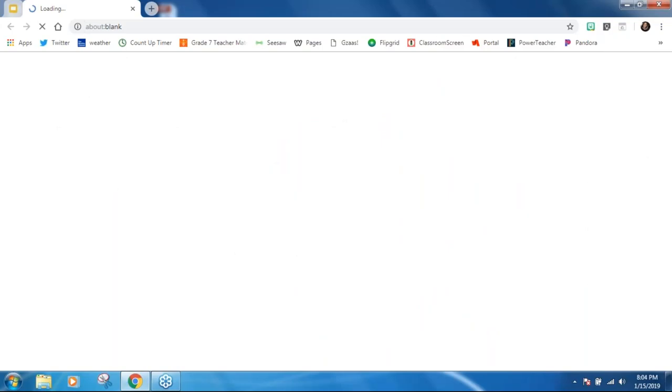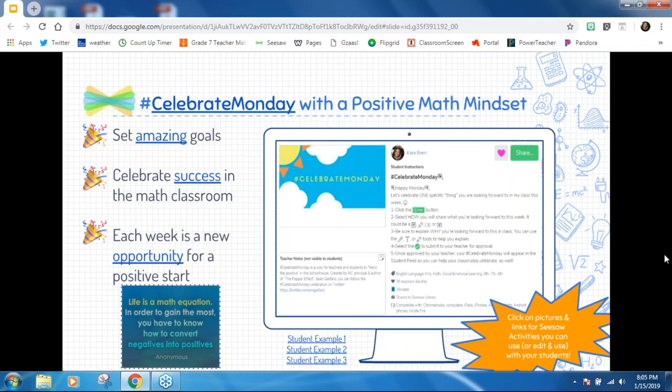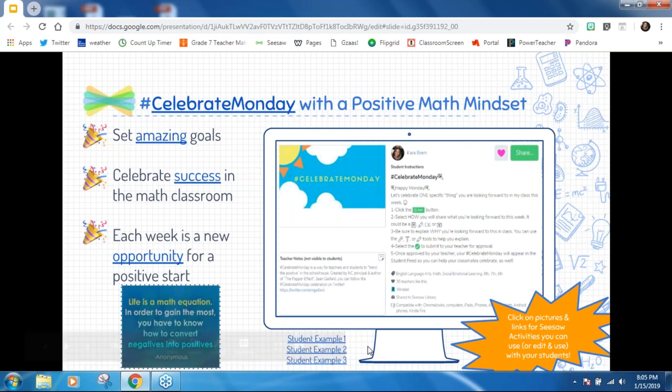I've created a variety of different positive thinking Seesaw activities — whether it's setting amazing goals, celebrating success, or looking at every week as a new opportunity for a positive start in math class. I'll share one of the activities available in the Seesaw library: it's a simple one where students share one math thing they're looking forward to in class this week. It's interesting to hear their ideas and to see the goals they set for themselves.